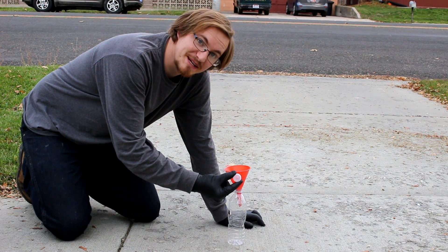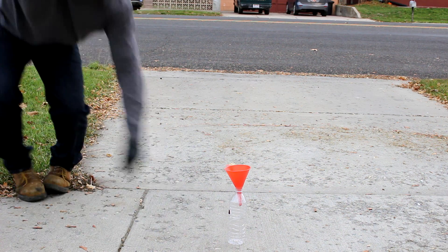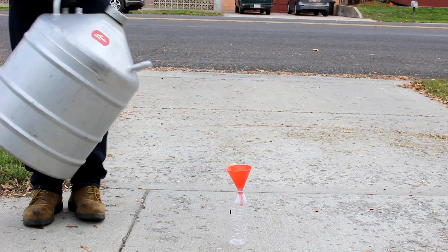Okay, so I've decided to punch a little bit bigger hole in the lid this time. Hopefully it won't explode. Sound good?